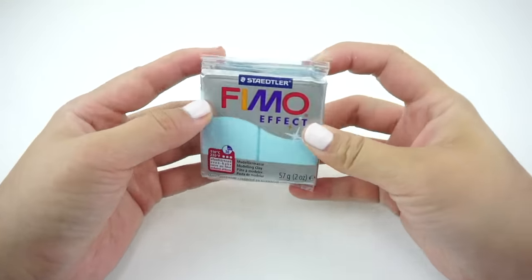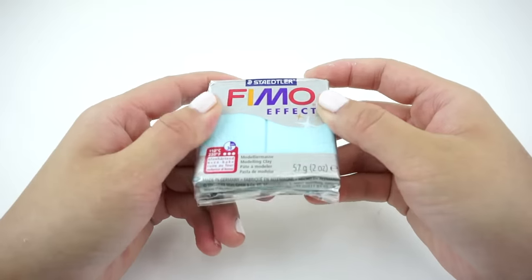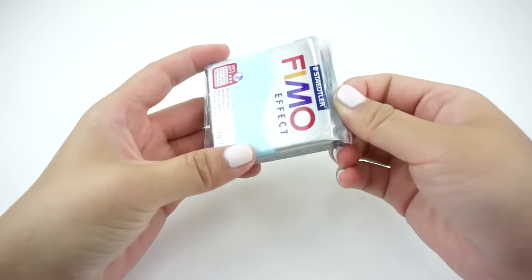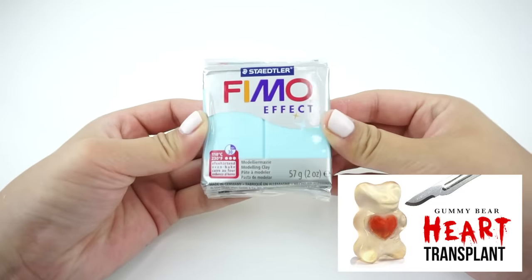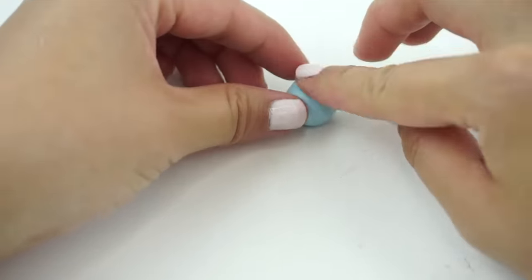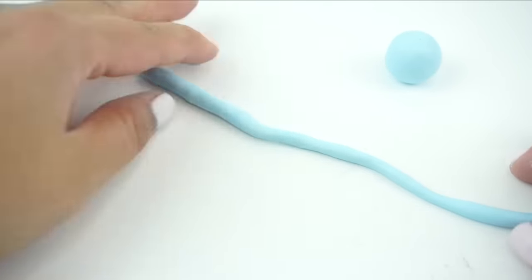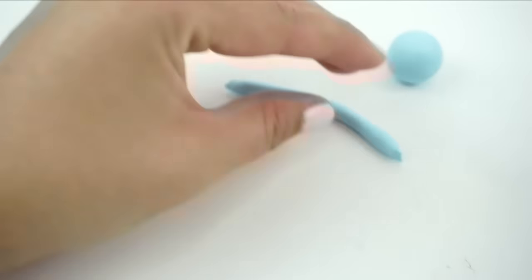The first step is to make a polymer clay model of your squishy design. Since the final piece is going to be transparent, I decided to make a small octopus design loosely inspired by my Halloween gummy bear video from two years ago. Start by rolling a small piece of polymer clay into a ball. You don't want to make your squishy too big because Hitohata Gel is very expensive and it fails easily, so it's much safer to work with smaller designs.